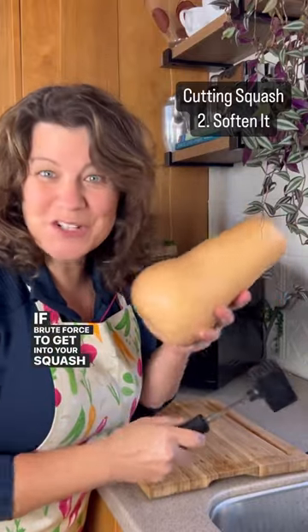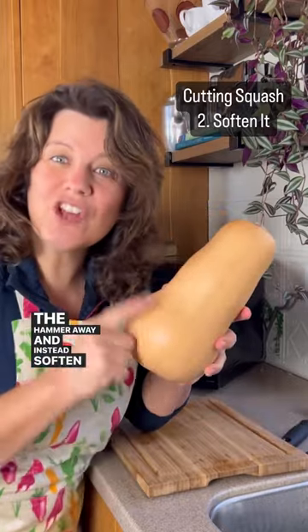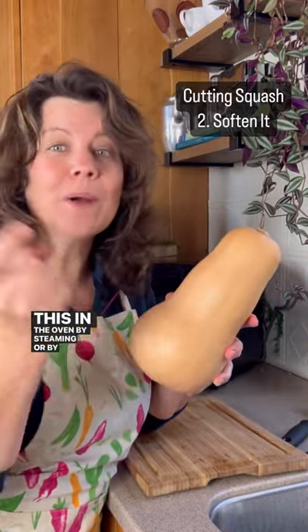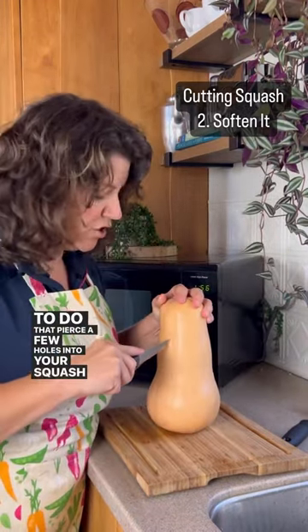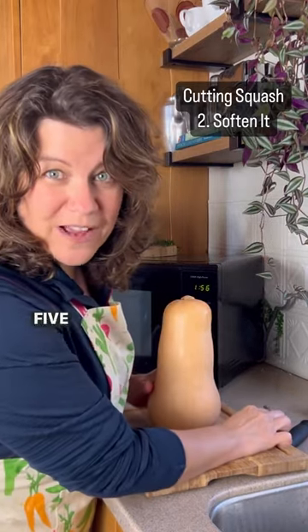If brute force to get into your squash is not your style, put the hammer away and instead soften your rind first. You can do this in the oven, by steaming, or by putting it in the microwave. To do that, pierce a few holes into your squash to allow steam to escape, and then put it in the microwave for about four to five minutes.